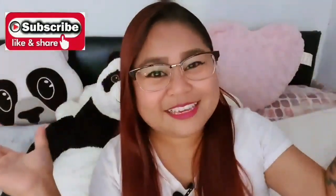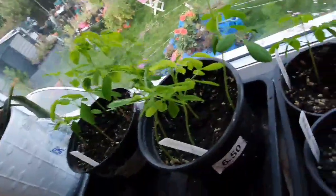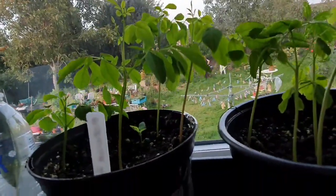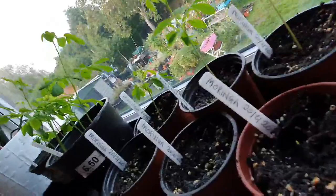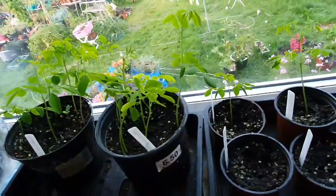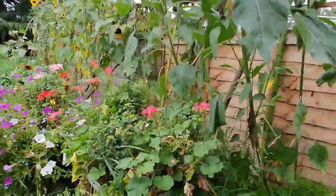Hello everyone, it's me, Delicious! And if you are new to my channel, don't forget to hit the subscribe button, like, share, and comment.